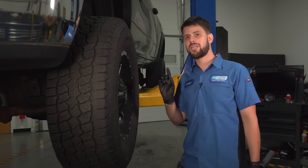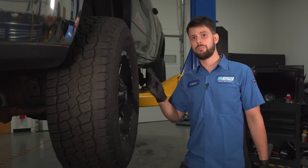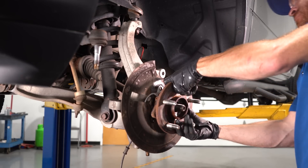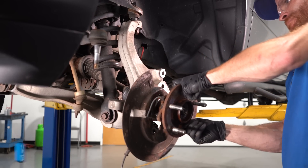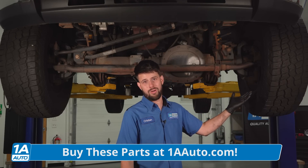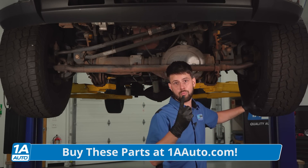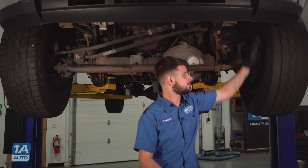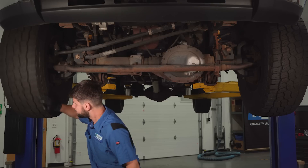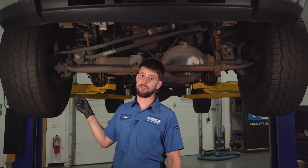You want to keep that in mind because putting more stress on those wheel bearings will make them wear prematurely, especially on vehicles like this one that are known for having wheel bearings that fail pretty often. Obviously, you don't just put one bigger wheel and tire on — this thing has oversized wheels and tires all around. So we don't just have one bad wheel bearing; we have two. And that second one isn't as loud, but it's getting there.